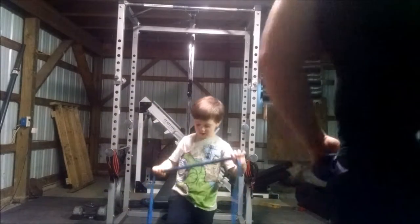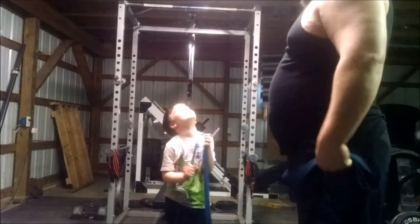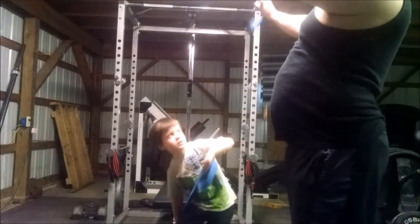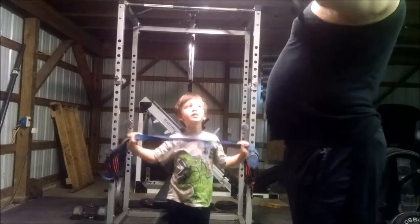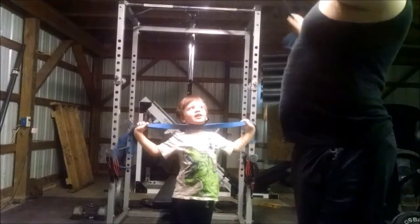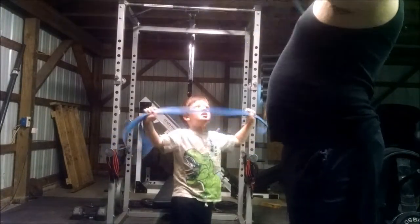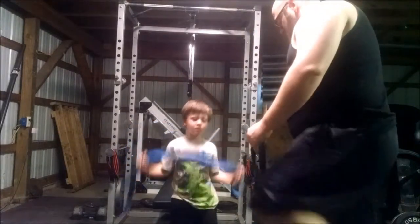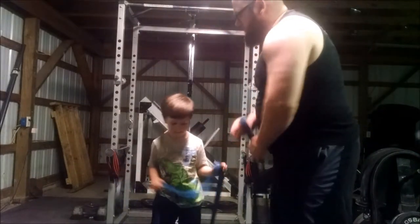Right after that, always do some band pull-aparts, making sure the rear delts are activated and traps are pulling back. For most lifters, we tend to be anterior dominated — our pecs and anterior deltoids are overdeveloped, so you get that hunched look, kind of like a gorilla. This helps to really work on that, get some blood flowing, and counteract that type of movement. Making progress on the posture, but not quite there.